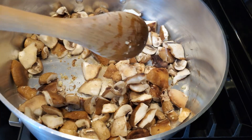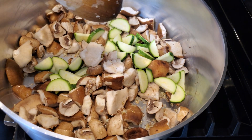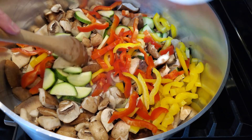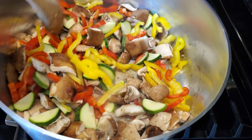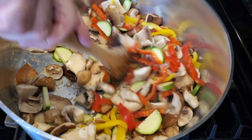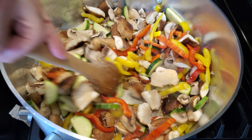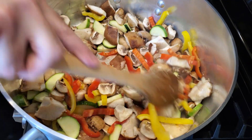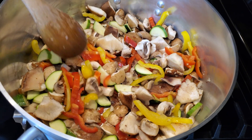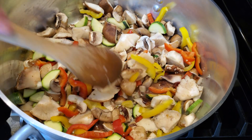We're also going to add some zucchini. A list of ingredients will be in the description down below. Going to add some red and yellow peppers. I'm going to turn this down to medium heat and cook this out for about five to seven minutes. A lot of water is going to come out of the mushrooms — I did wash my mushrooms — and I'm going to cook these just until the mushrooms are tender.